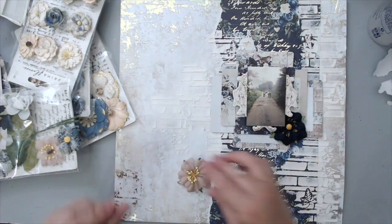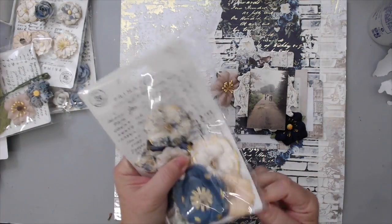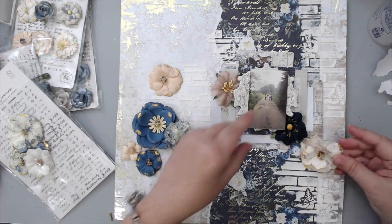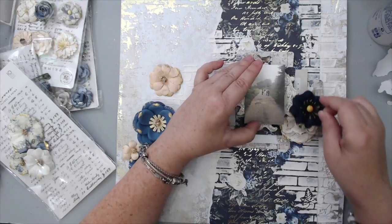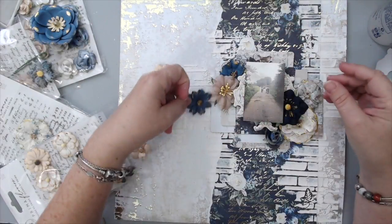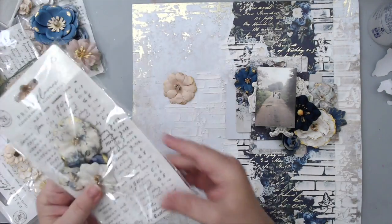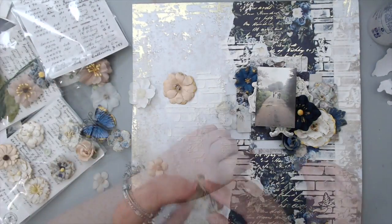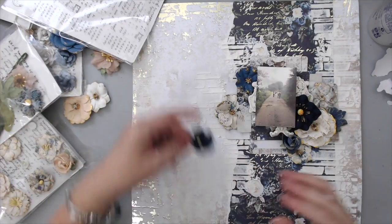In terms of flowers, I usually like to put the largest flowers towards the photo because they anchor it, and the smaller flowers tend to go away from the photo — that creates movement and balance in the composition. I play around with the flowers until I'm happy with the results. A good tip: use flowers in different sizes — big ones, medium ones, small ones, and even very tiny ones — because that really helps create a nice flower arrangement, just like when you arrange flowers in a vase.